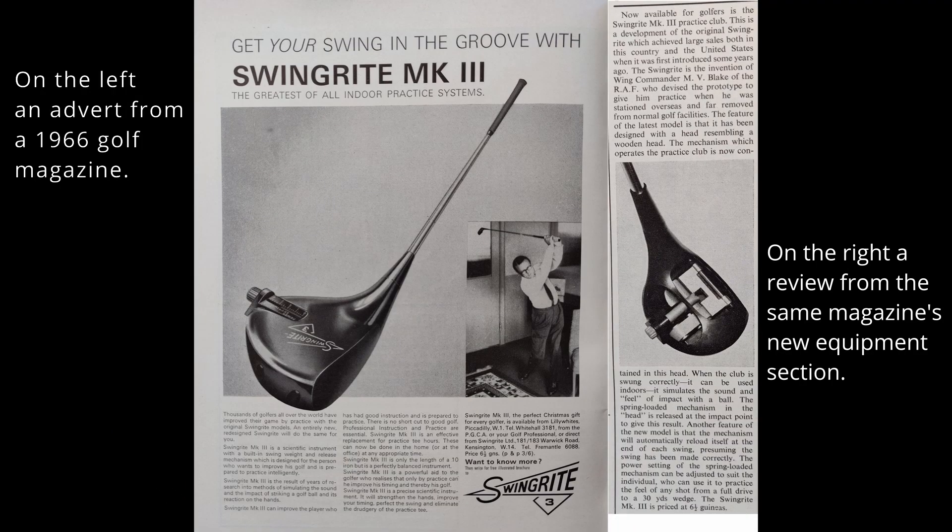I'm talking about something that's probably familiar to anybody that's looked at old magazines from the 60s and 70s, and that's a device called the Swingright 3 Practice Training Club. This was sold in very large numbers around the world. It was developed by Wing Commander Mindy Blake — there's a name to conjure with — who developed it while he was posted overseas to enable him to continue practising golf.